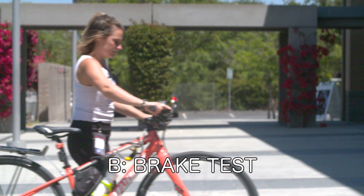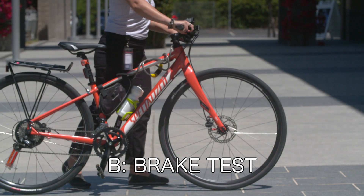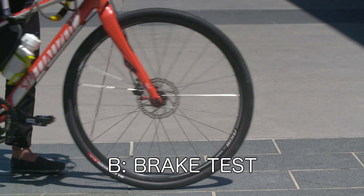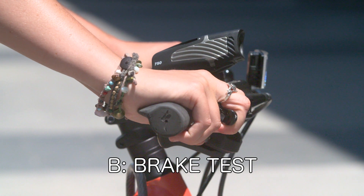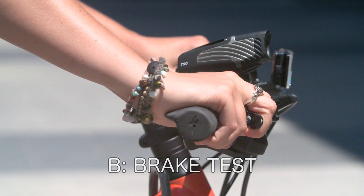B is for brakes. When the brake levers are squeezed, they should stop the bike when it is either pushed forward or pulled backwards, allowing for the opposing tire to lift off the ground. Also, brake levers should stop short of reaching the handlebars when pulled. You can use the width of your thumb as a gauge to measure this.